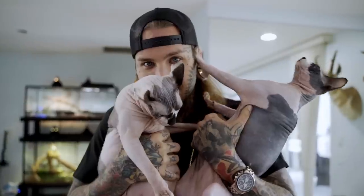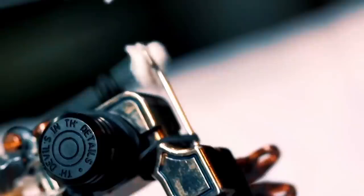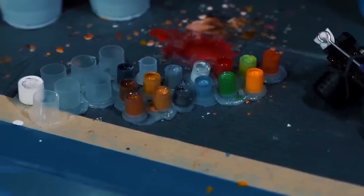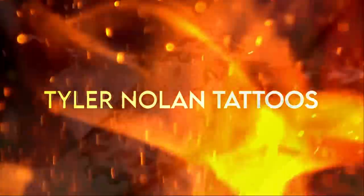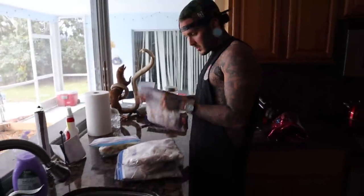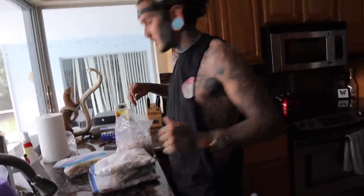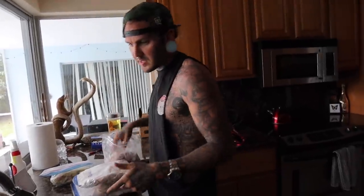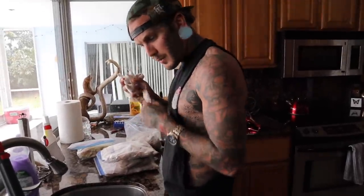What is up people, how y'all doing? Tyler here, welcome. I did a pretty big order before all this came about - this is not even a quarter of the order. My whole freezer is full of rats right now. So what I'm gonna do is get everything out, defrost, and while it's all defrosting we got to clean some cages and do some water bowls. I'm gonna get all this stuff into the sink and then get back to cleaning.